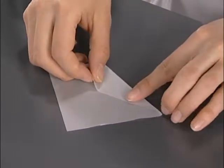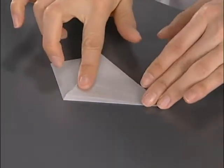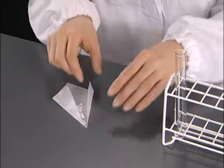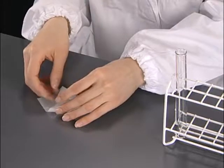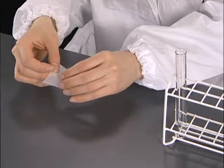When weight paper is used to determine the quantity of a solid sample, it is convenient to fold it in this manner. Hold the folded triangular weight paper as though it is being rounded, and the sample can be transferred without spillage.